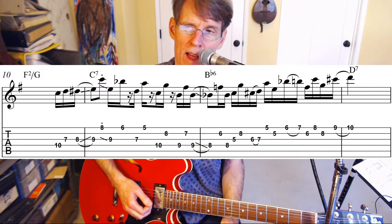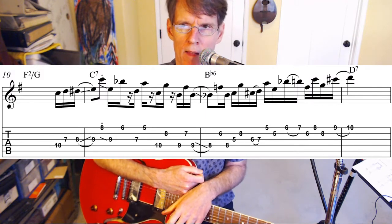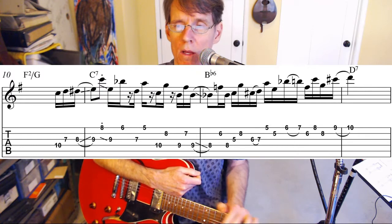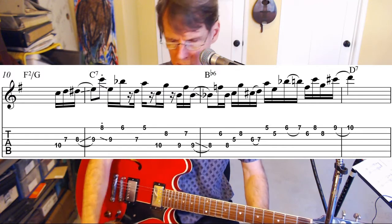At that point it's B flat lydian, but that's only just for that measure, so it probably still sounds like we're playing in G. Let's do that measure nice and slow as well.